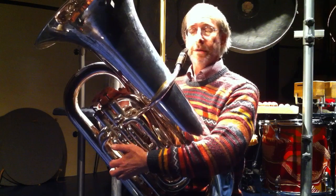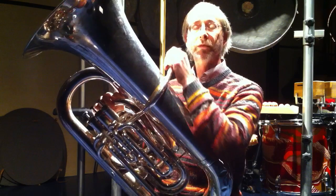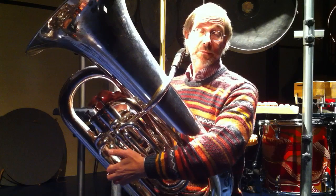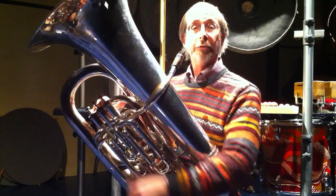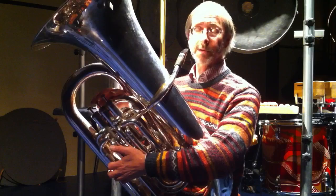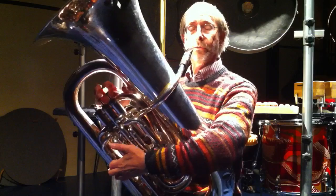I've recently been asked about the baritone sax mouthpiece which I use on the tuba, especially when I'm improvising, how it sounds. People wanted to hear how it sounds having seen a photo of it, and basically there are three different ranges with this mouthpiece which are possible and useful, starting down at the pedal register.